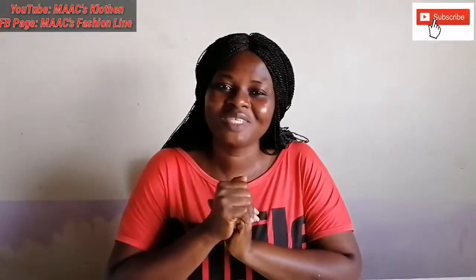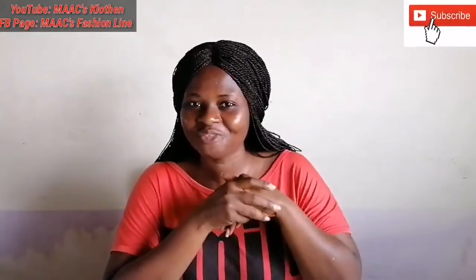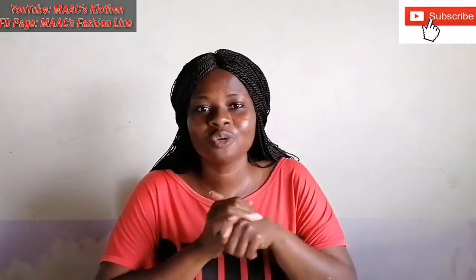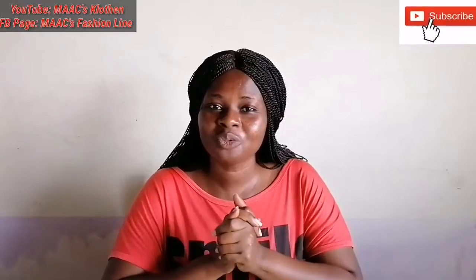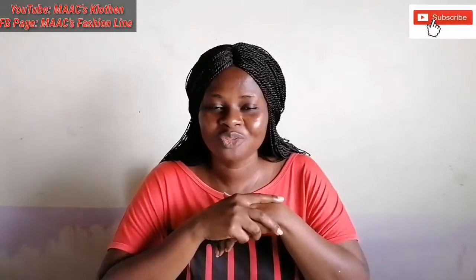Hello lovely people, you are welcome to my channel. Thanks so much for watching. Today I'm going to make a video on a request made by one of my viewers — the name is Fashion Diaries. I'm going to cut for both full shoulder and off shoulder circle sleeve. So if you also have something you want us to do, just leave it in the comment section and I will attend to it.